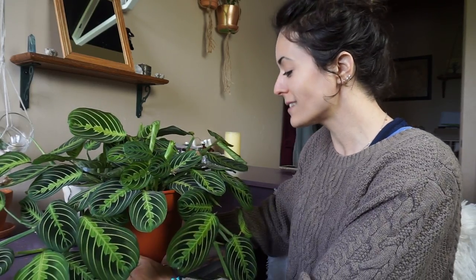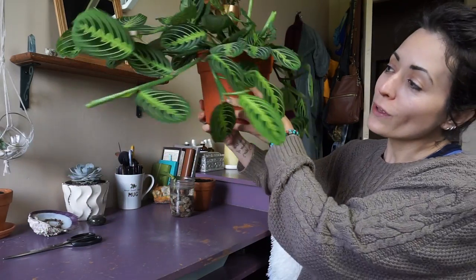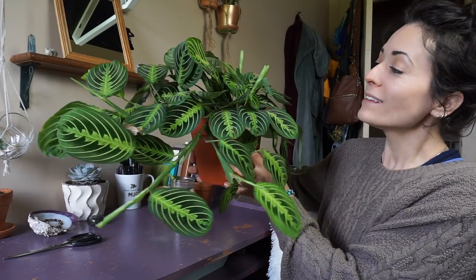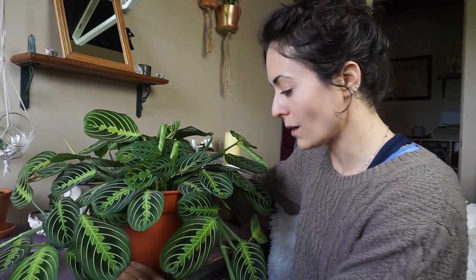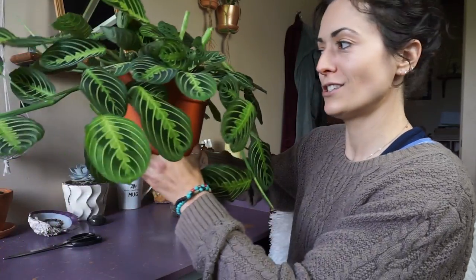So let me go get my prayer plant — this is my pride and joy, guys. It's so pretty. This is a very nice looking prayer plant, so I'm gonna say it's very happy where it is. It's so full and beautiful. Do you see all of the new growth? All of these little twirlies are new leaves and it's going crazy inside the pot.